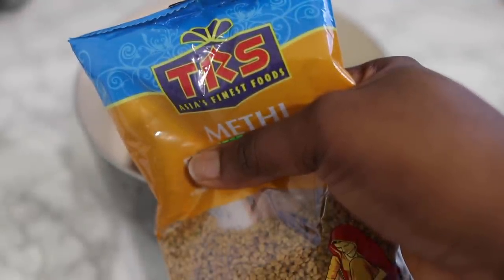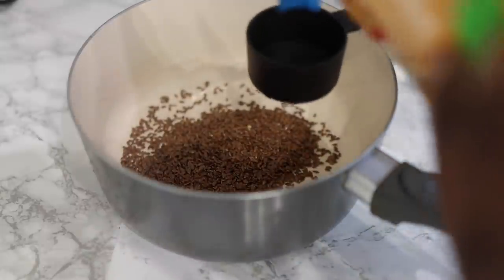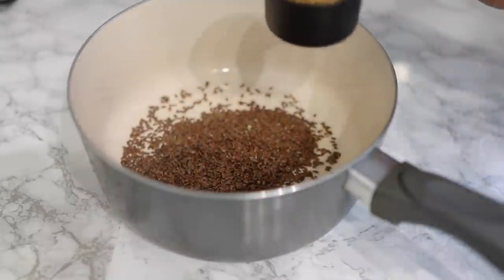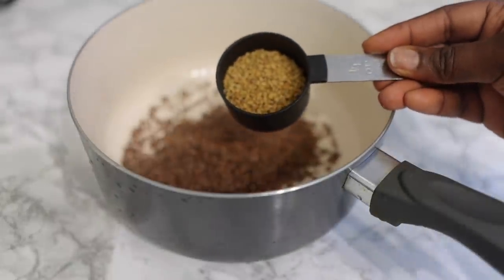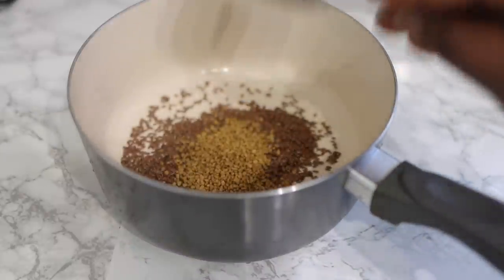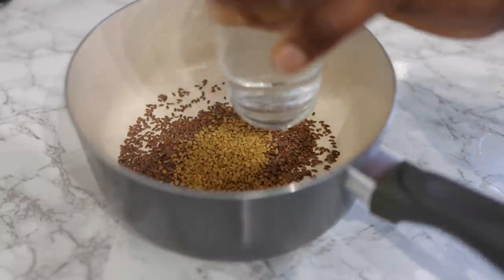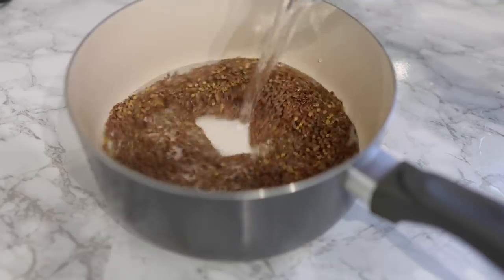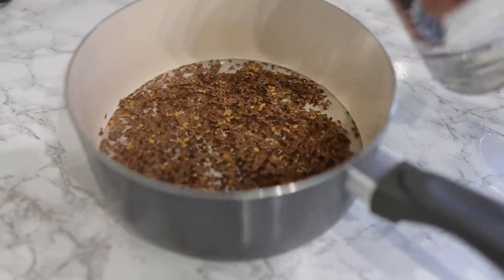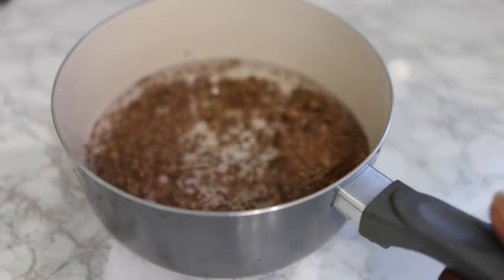Now I'm going in next with some fenugreek seeds. Fenugreek seeds also have amazing hair growth properties. They're very good at moisturizing the hair and scalp, preventing dandruff. They help to stimulate the follicles again to promote healthy hair growth. They control scalp inflammation, add shine and soft texture to the hair, prevent or revive damaged hair, and also prevent premature graying. Really, really good to have in your hair regimen. So I added about half of a quarter cup, but you can use a whole quarter cup if you want to.